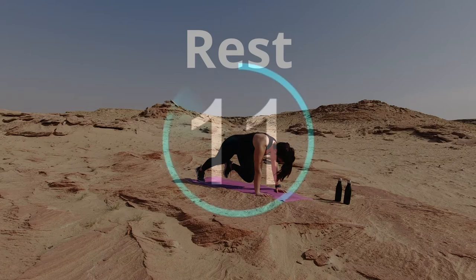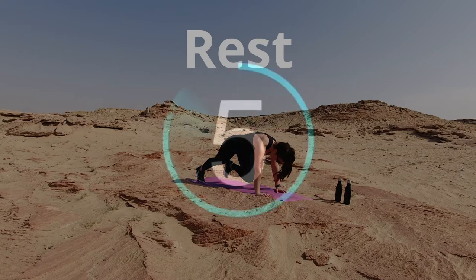We've got a long way to go. Just kidding — we've only got four minutes to go. We're gonna get back into it in four, three, two, and one.